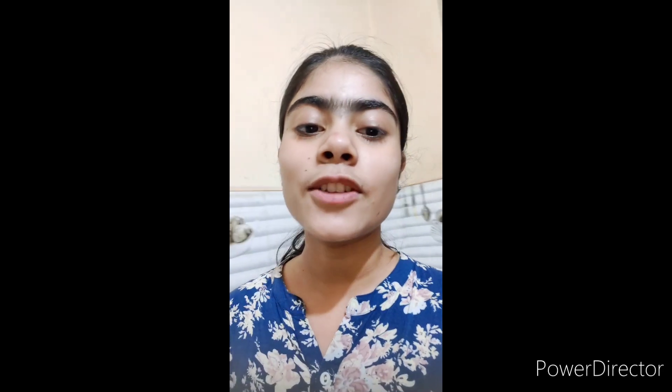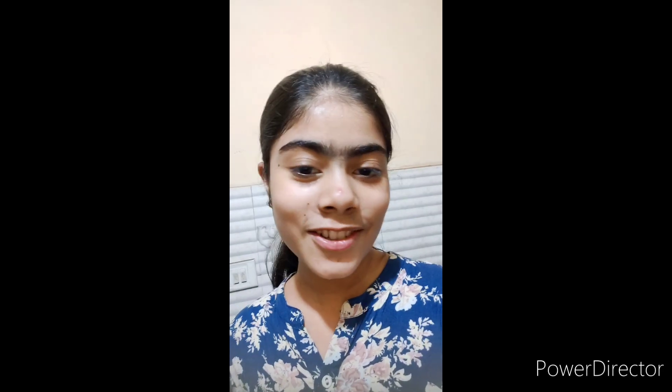Hi guys! Welcome back to my channel. I am going to cook something today, and I thought I will share this with you. It's 5 o'clock at night.